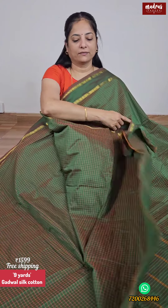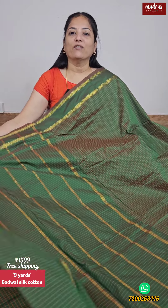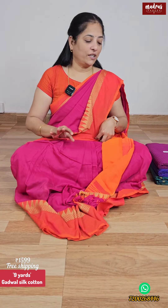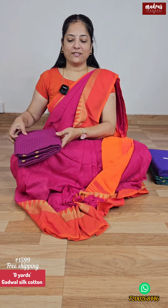Blouse piece will be in running. So 9 yards Sari with blouse in a very special quality — 1599, free shipping all over India. Procedure: screenshot this and share it to our WhatsApp number. Very simple procedure.